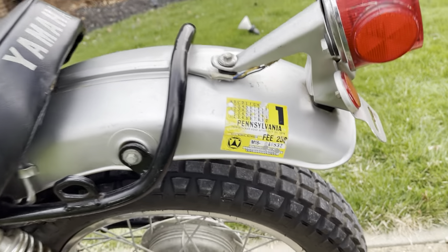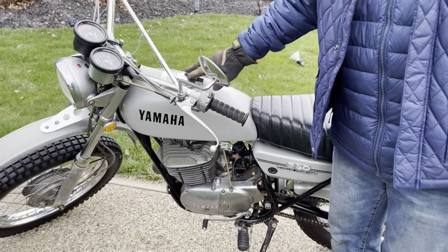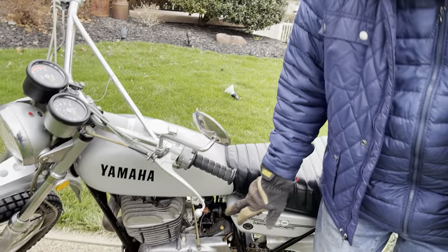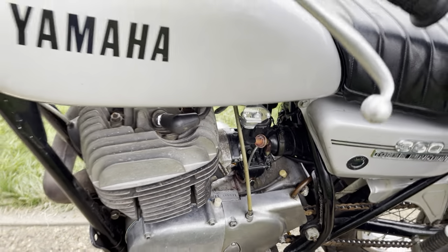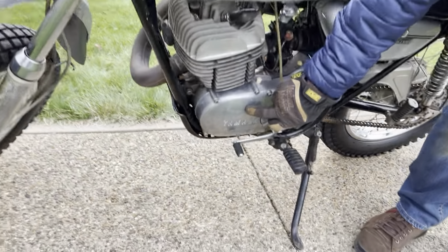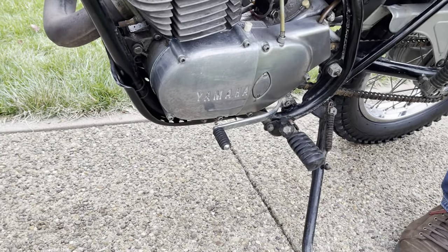We got it running. I had to have the gas tank sealed inside with the coating — the good stuff. We put a new petcock on it, points and condenser. The side cover was broken, so I put a used replacement side cover on it.